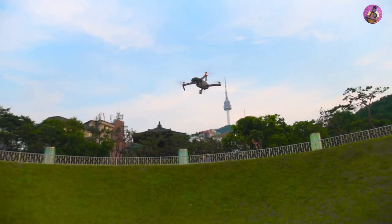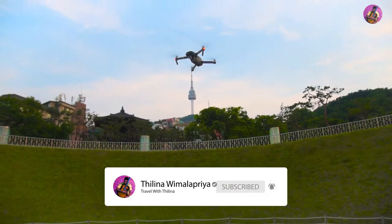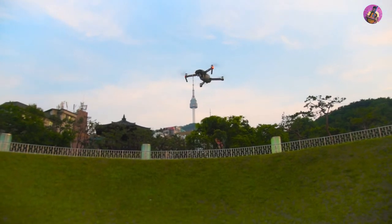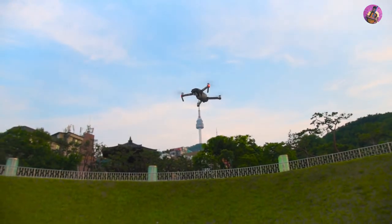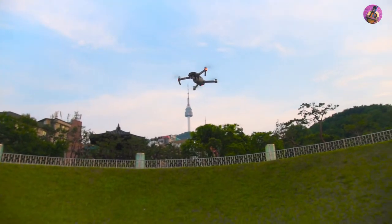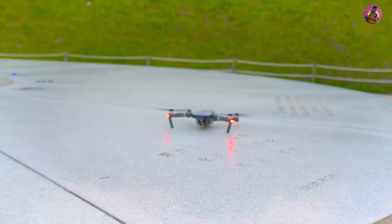We are going to land the Mavic Pro 2018 latest version. You must have a very clean surface to land the Mavic Pro. Do not land it on your palm — it will hurt you. This is very important. Do not try to land it on your palm. Let's land. It is successfully landed.